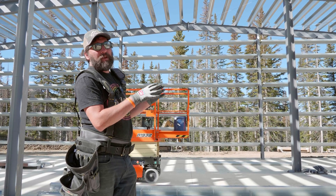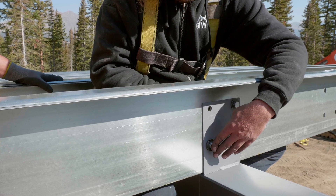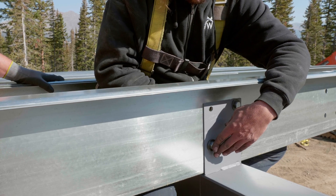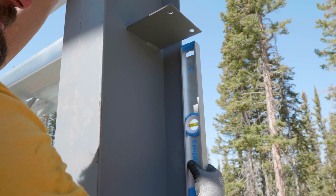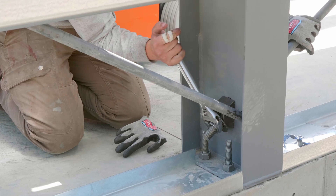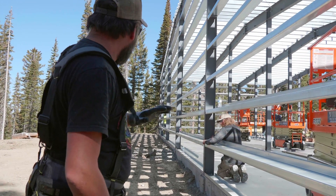We're going to move ahead a bit because we've got some extra help coming today. We're going to have them go in and tighten all of the purlin bolts, put in all of the lap bolts, and hang all of the flange bracing. Since the building is tight, square, and plumb and all the bracing is good with the floor bolts tight, we're moving on to the back wall.